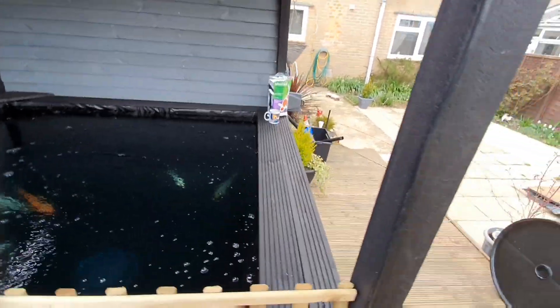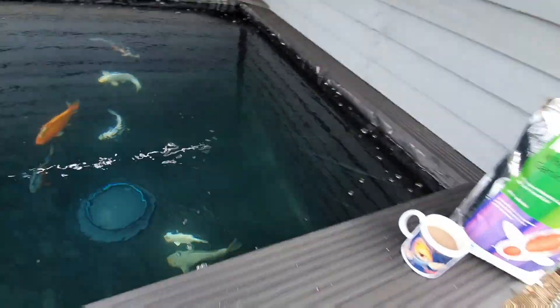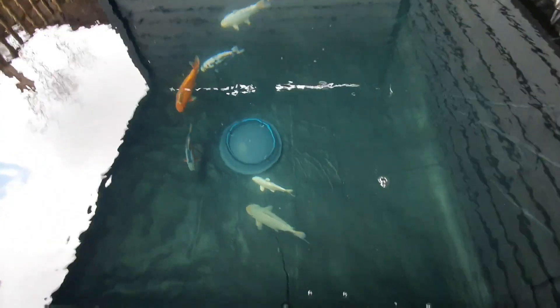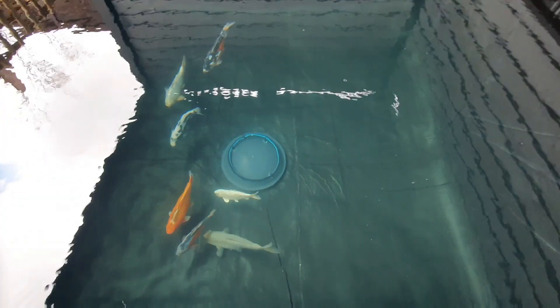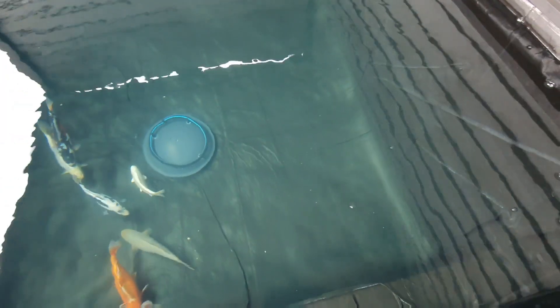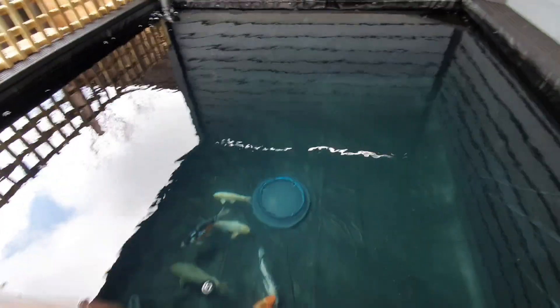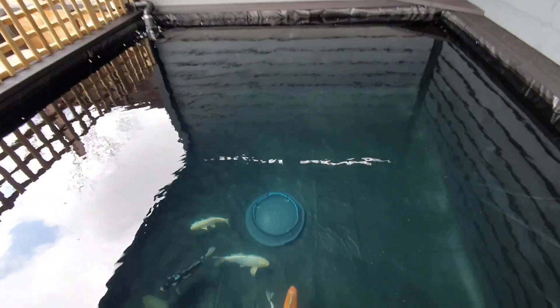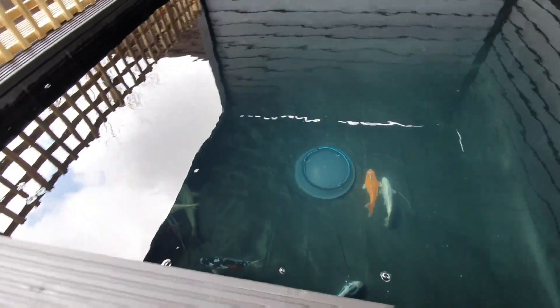Tell you what, I'm bloody glad I went bottom drain - look how clean it is under there! Nothing on the floor in there, no poop, nothing. Well chuffed with that. The air is off and they don't quite know what's going on.